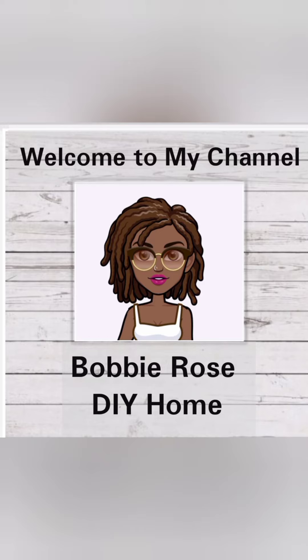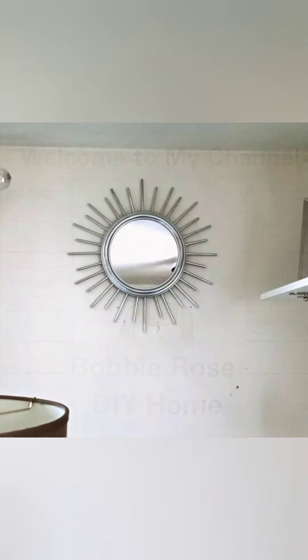Hello and welcome back to my channel, thank you for tuning back and please share, comment, and give me a thumbs up. In this video this is a DIY — this is what we're going to be making: an easy sunburst mirror, very easy, I know you can do it.